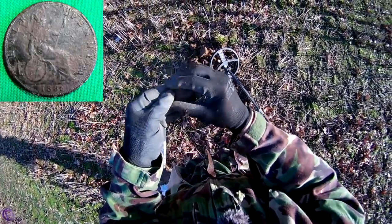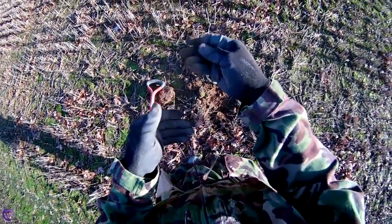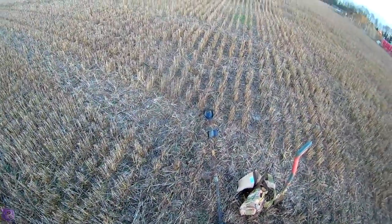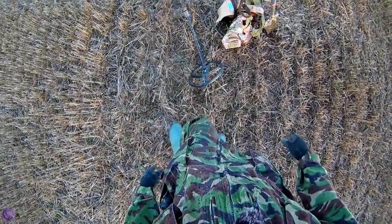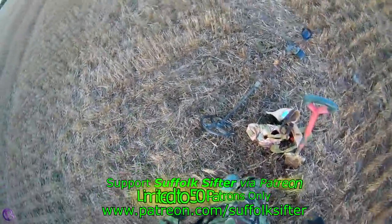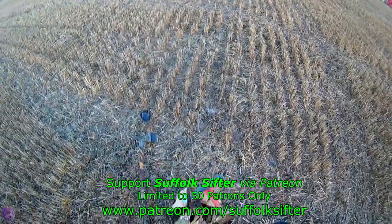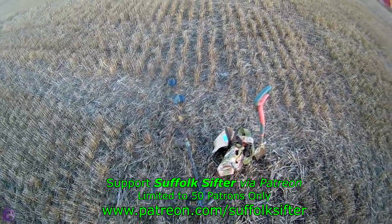I've just bent down and bust my sort of bum bag, so I'll have to get a new one of those. The finds bag is bust, all my straps are broke, and it's now decided to tiddle down with rain. So the next time I'm on this bit of field I will be on with the X35 11-inch.